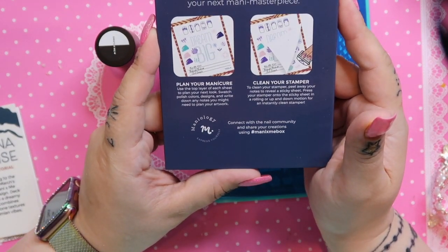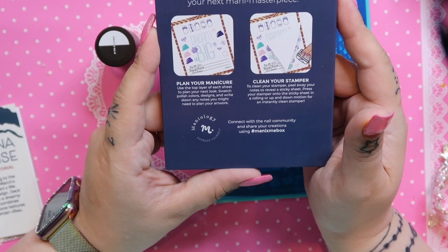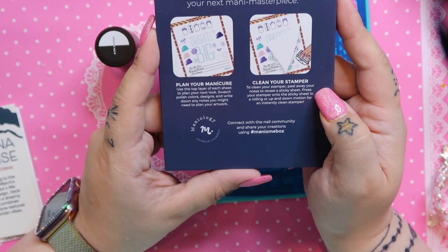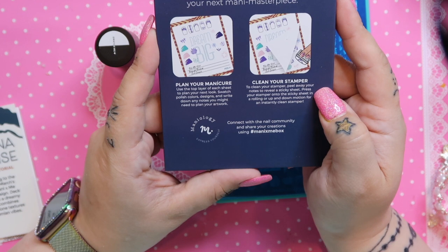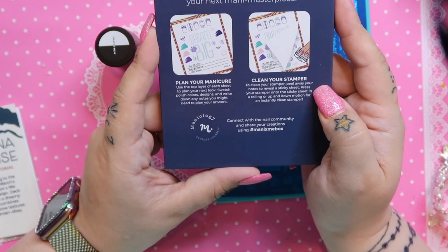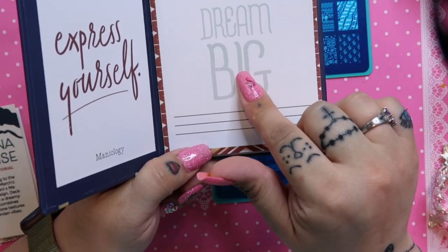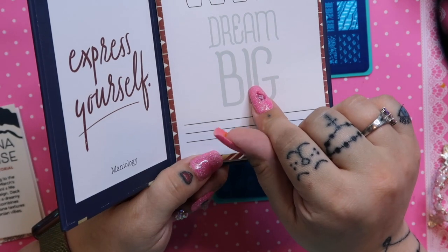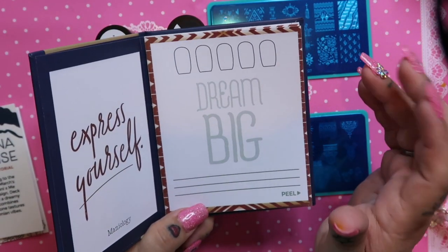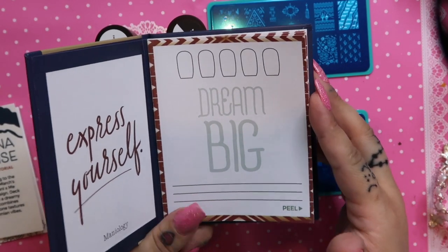Use the top layer of each sheet to plan your next look — swatch polish colors, design, and write down notes for your artwork. Then to clean your stamper, peel away your notes to reveal a sticky sheet. That's super cool — you can plan out your design and dream big, which is funny because I just got a pot from my Sensei order that says 'dream big' on it. I'm really living by that mantra.